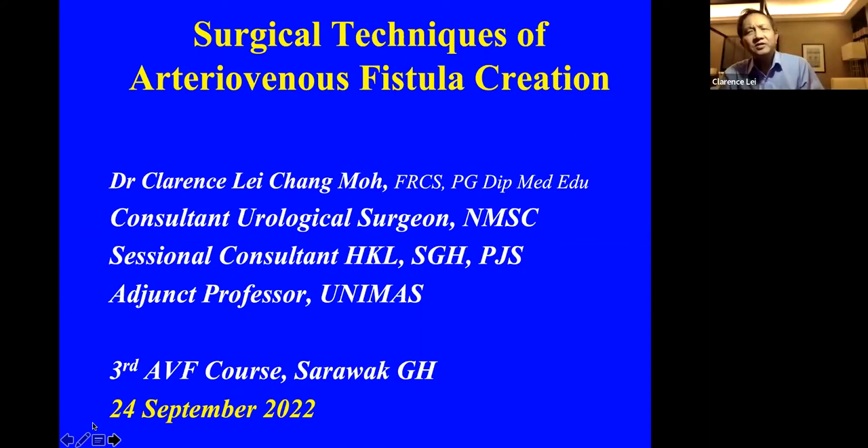Good morning, ladies and gentlemen. I'm very honored that the organizing committee has invited me to talk about the specific topic of surgical techniques in arterial venous fistula creation. I am a surgeon with a special interest in medical education, and I put together this presentation with the main emphasis on surgical techniques of AVF creation. I hope you enjoy it.